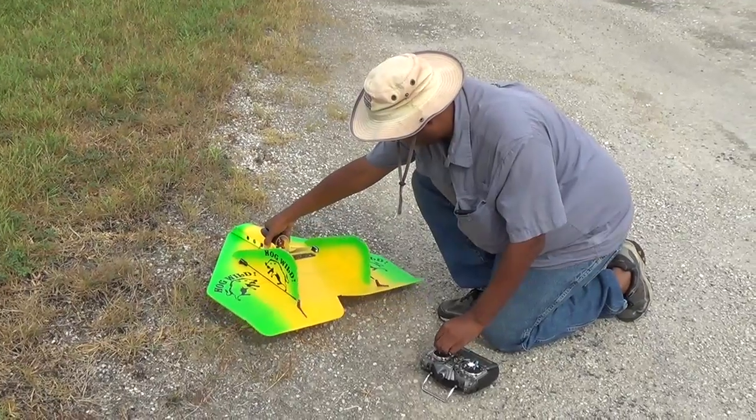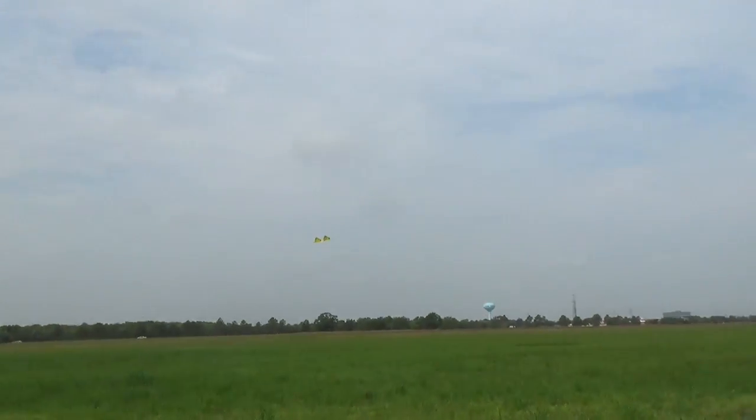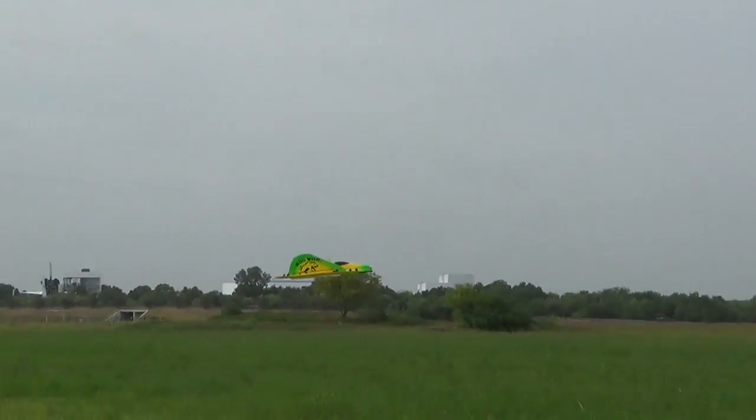One last check of the controls and I was off, with a bit of a clumsy hand launch that was more exciting than planned. The hog handled quite nicely and only needed a small bit of trim. It didn't take me long to sneak in a loop and some rolls. Rolls are pretty quick, but loops felt a little mushy.